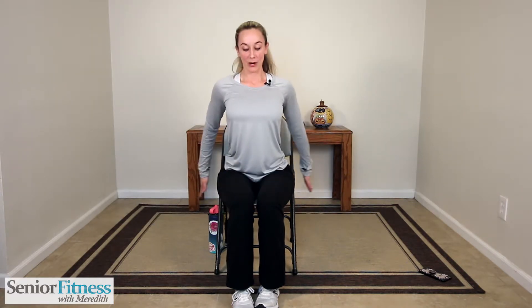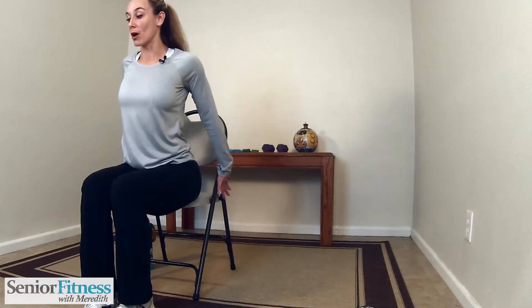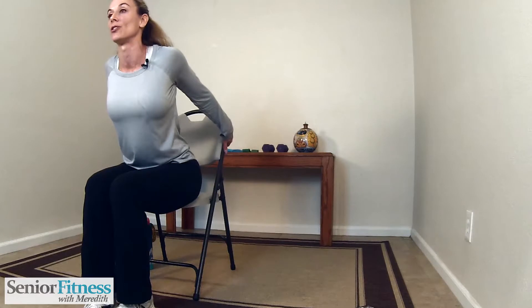Bring your head back to center, keep those shoulders relaxed. I want your hands to go behind your chair — depending on the chair you have, you might have a wider or a thinner chair, whatever feels comfortable. We want to try and walk our hands up the back of our chair and release our body forward, keeping that length in the spine, pulling those shoulders back and squeezing those shoulder blades together. Big stretch on our shoulders and chest. Breathe into that — big inhale, big exhale. Let's walk our hands back down the back of the chair.